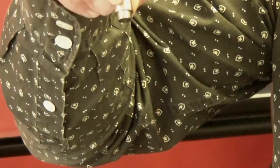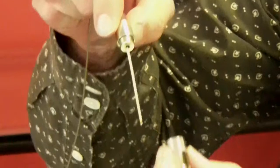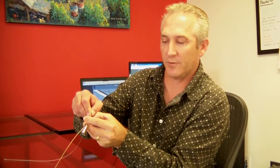Simply feed the cable through the top portion, through the plunger, attach the bottom piece, adjust the cable, and use the plunger to adjust it the other way. There you go.